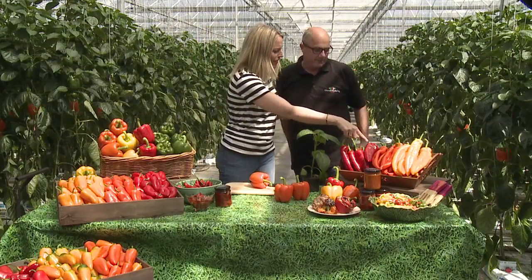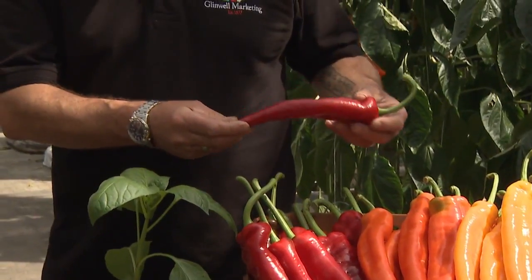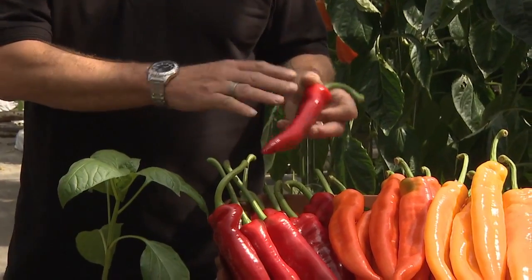And then these look like big giant chilli peppers, but I'm guessing they're not as hot. No, these are like Italian sweet-pointed peppers, they're very nice and sweet, and you can use these also in salads, or you can cook them, or you can stuff them.